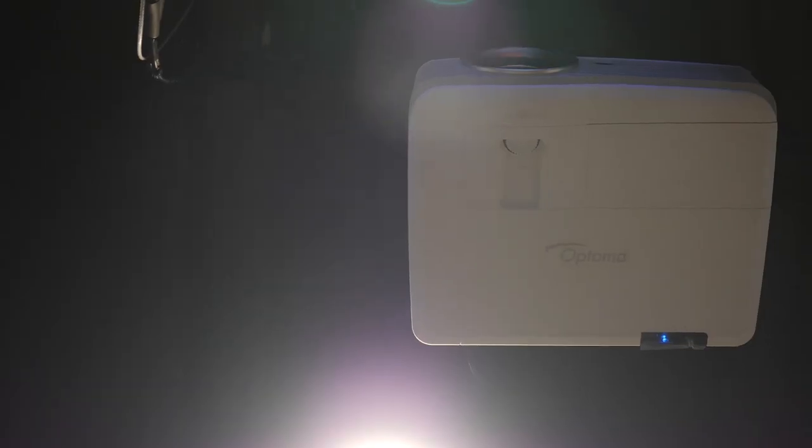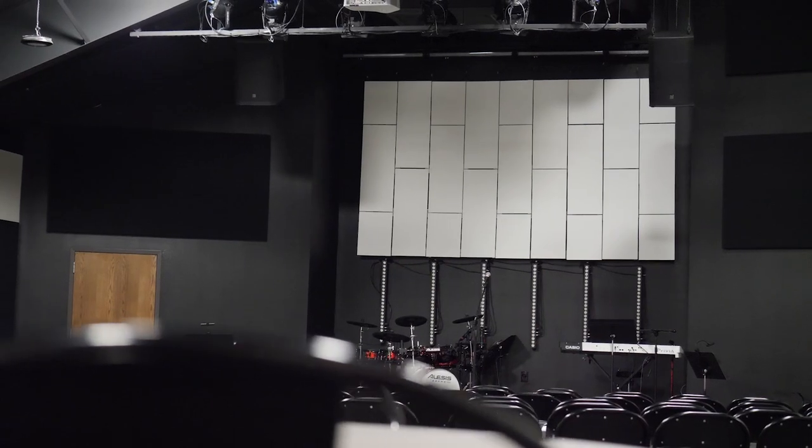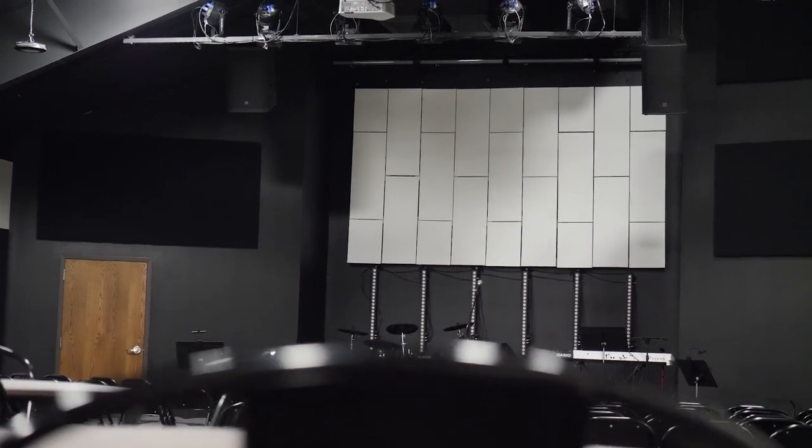For projection we are using an Optoma 6000-lumen laser projector shooting onto a custom-cut PVC screen. We opted for this style of screen so that it's a little more visually interesting when nothing is actually being projected on it. It's cool, but I'm not sure if we'll keep it long term.